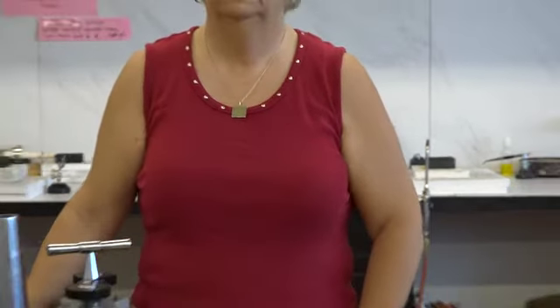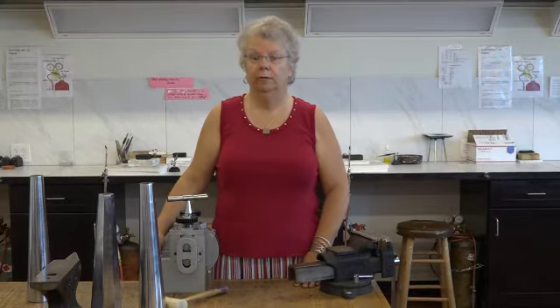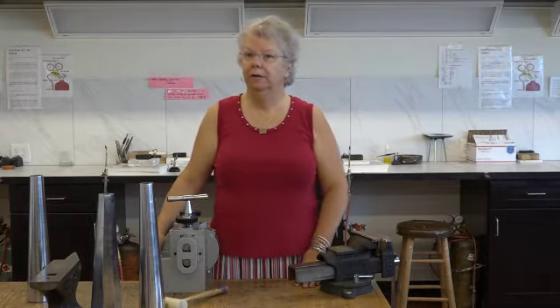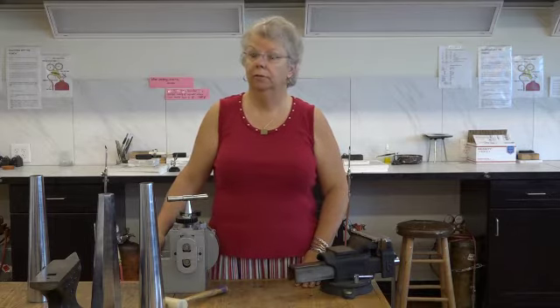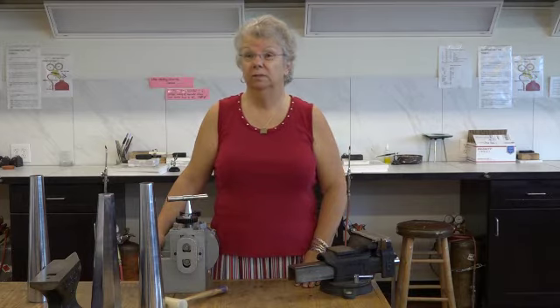How long have you been making jewelry? I've been making jewelry since I was a kid. I remember stringing seed beads on the couch in the living room — probably there's still seed beads in that couch somewhere. And I made earrings at that time. When I got older, I got into glass bead making and making jewelry with glass beads. Off and on really since I've been a teenager.